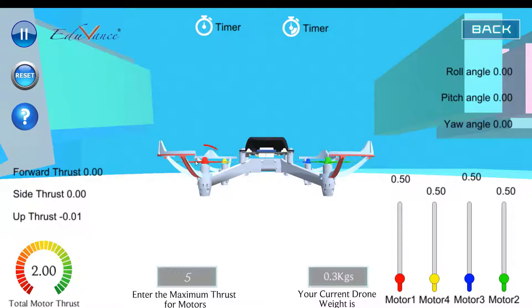Motor number one is rotating in an anti-clockwise direction as you can see. Motor number four, which is opposite to motor number two, is also rotating in a clockwise direction, and once you play around with the drone you will actually understand that in detail.